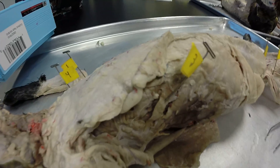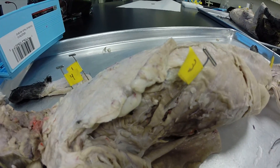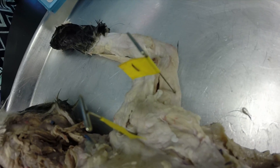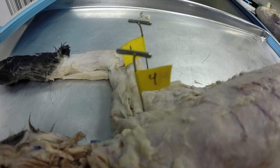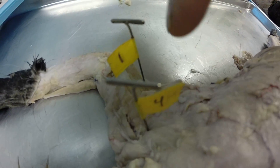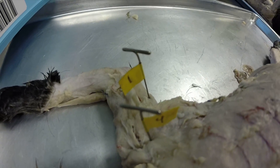Moving up over here — number three. That's the serratus ventralis. What about number one right there? That has got to be the long head of the triceps brachii. Number four is a superficial muscle going out across the arm, so our best bet there is going to be the pectoantebrachialis.